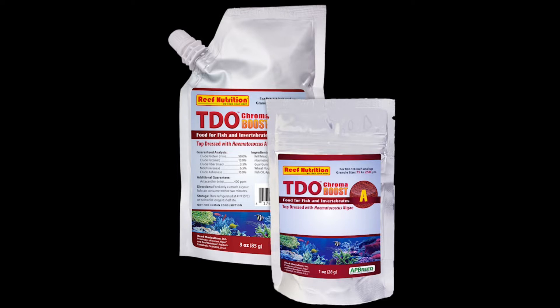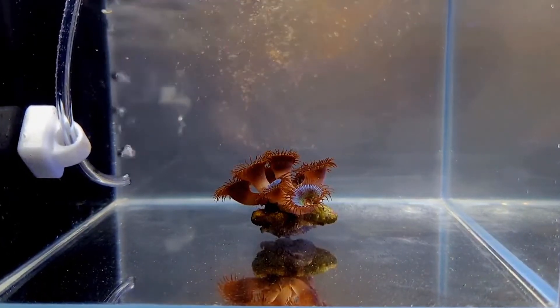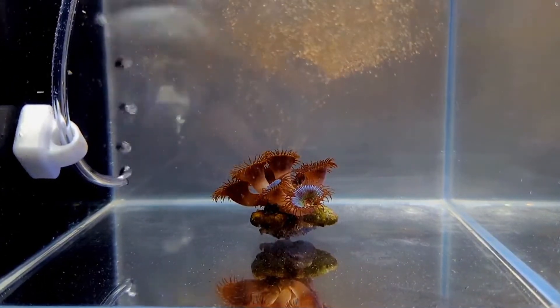There's a few reasons you'll want to make the switch to TDO as a coral food after trying your free sample, and the one people get most excited about is TDO doesn't raise your phosphates as much as other dry foods will.